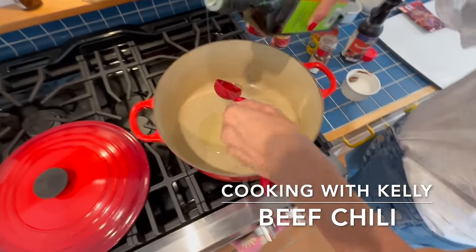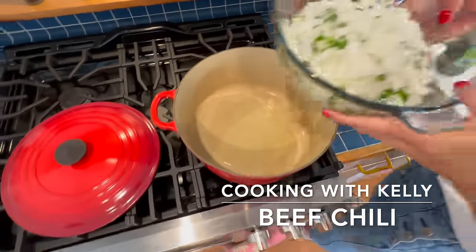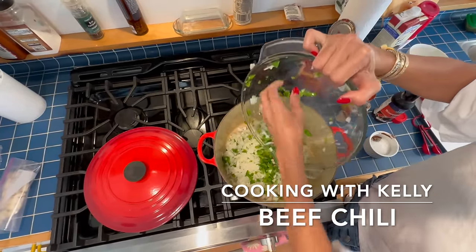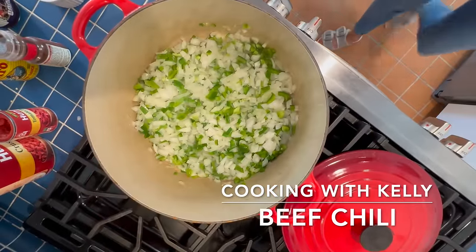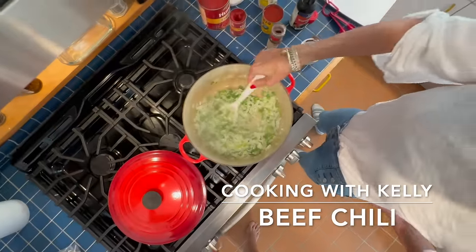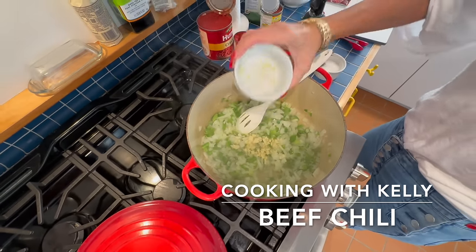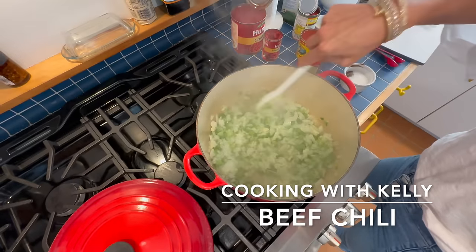I have two tablespoons of oil and I put two onions, one jalapeño, and one bell pepper. I'm going to let this sauté for about four minutes. Once it wilts down, I'm going to add some tomato sauce. It's going to be almost translucent. Once it looks kind of wilted and a little translucent, I'm going to add my garlic — about two tablespoons.